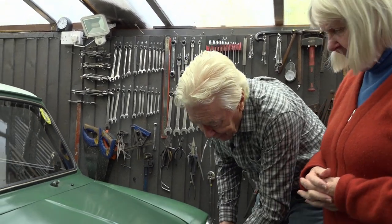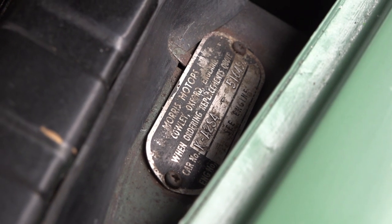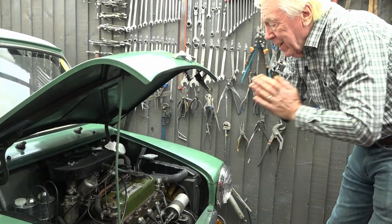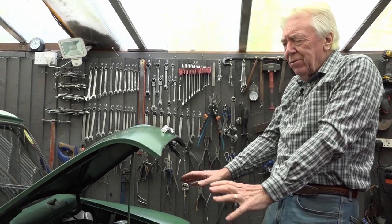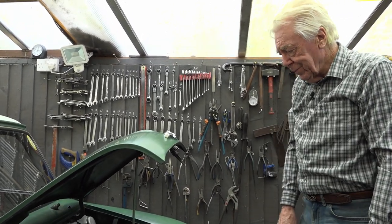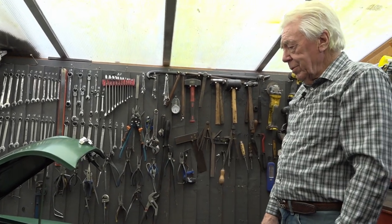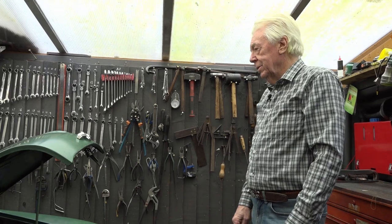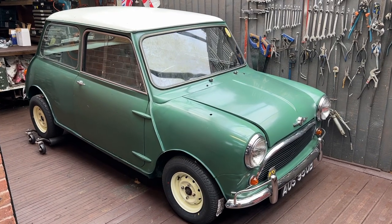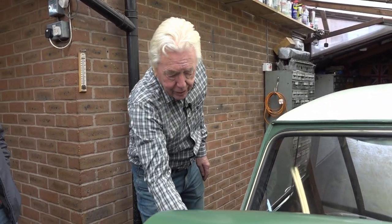This one is original engine, matching numbers, original plates, original engine number to show it's a Cooper - the right engine numbers. All I've done really is strip it down and rebuild it. It's still got its original pistons and original crank - didn't even need regrinding - and it's done 50,000 miles. I've just cleaned the carburettors and cleaned the gearbox. I've still got the brakes to do, and the problem is these early ones had seven inch brakes and you can't get the seven inch discs, so I've had some made.